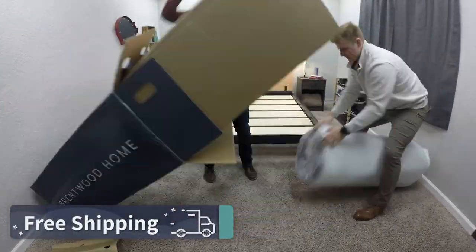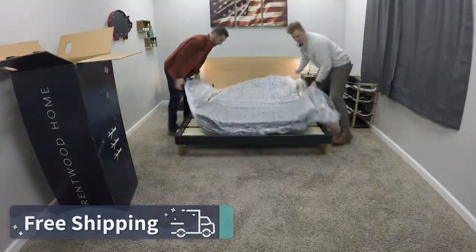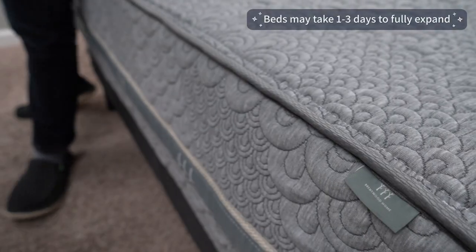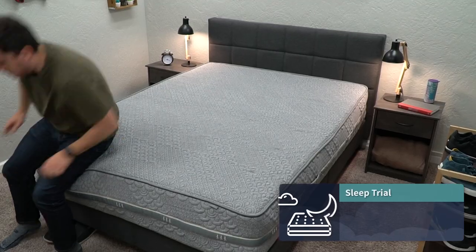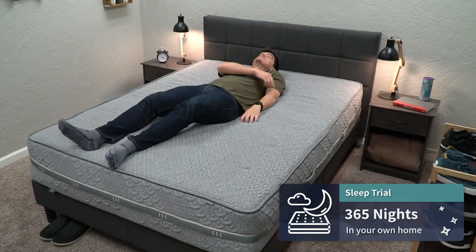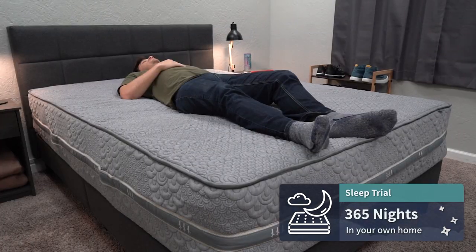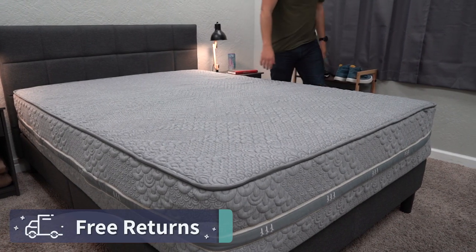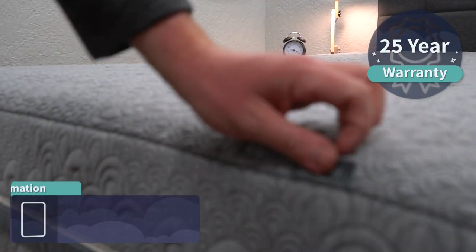Brentwood Home did send us this bed for free to review, but if you order it online it's going to be backed by the following policies. Starting with free shipping — this is a bed-in-a-box mattress that ships to your house in a box. Drag it inside, rip off the packaging, and the bed will expand in front of your eyes. Once in your possession you get a full year sleep trial, which is above and beyond the normal 100 nights we see. If the bed isn't right for you within that trial period, you can get free returns. And if you do like it, it's backed by a 25-year warranty.